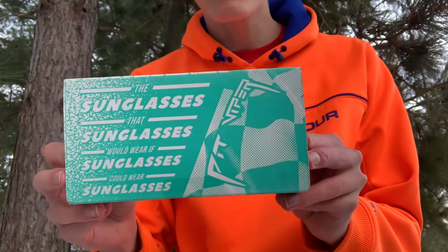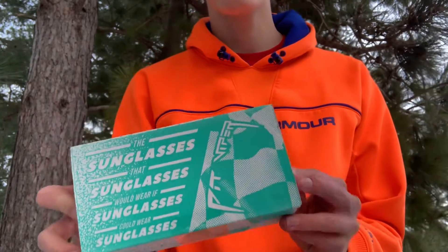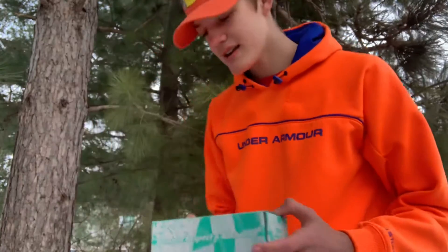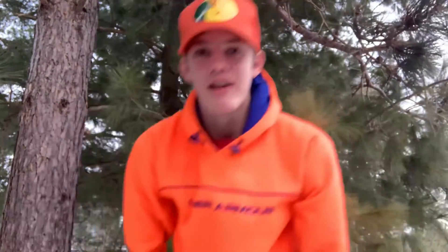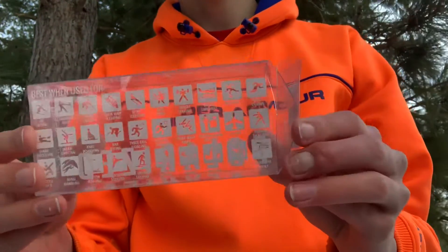Once the package arrives you'll get a box that says 'the sunglasses that sunglasses could wear.' If sunglasses could wear sunglasses. There's a bunch of different Pit Viper things on it, and inside of this box you'll get another box — this one clear — that lists all the different kinds of activities you can do with them.